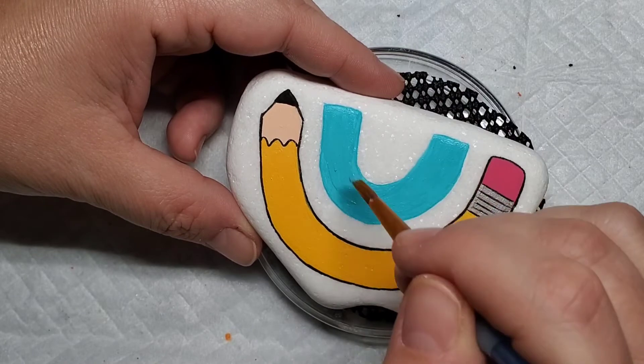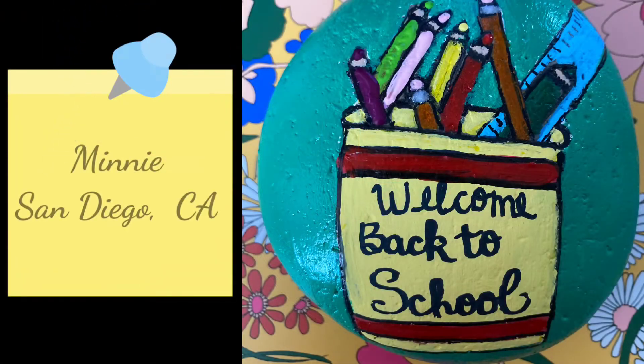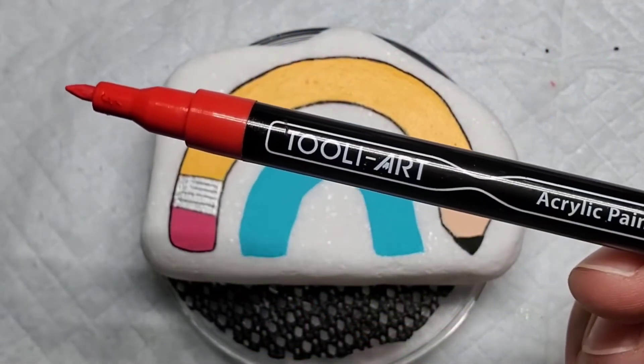Before we finish off this design let's take a look at one more viewer submitted photo. This one is from Minnie in San Diego — it's adorable and some little kid is going to be so happy to find this. Can't have a teacher's gift without an apple on it!